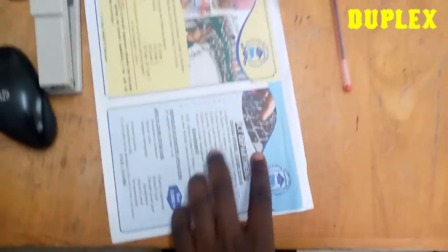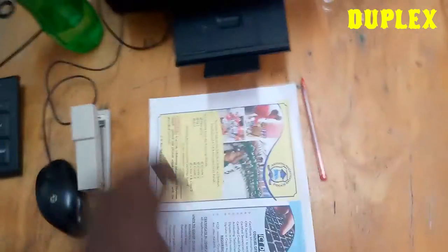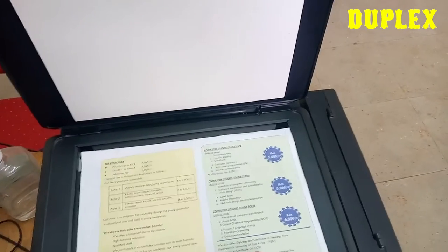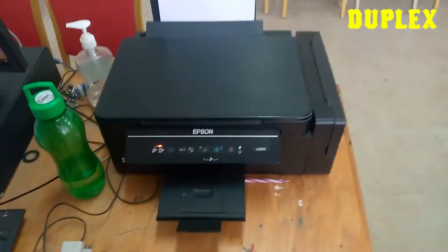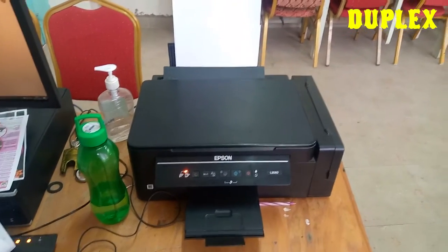Now I want us to do a two-sided copy. This document here is colored, so I want to make a colored copy of it. As normal, open this area, press your paper in, close it, and then press the colored copy button. There it goes — it is printing.